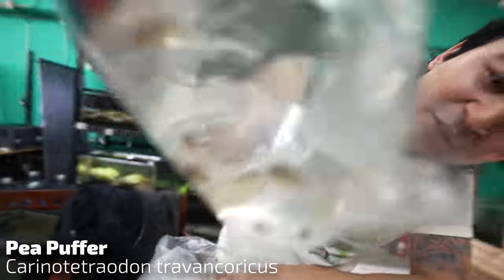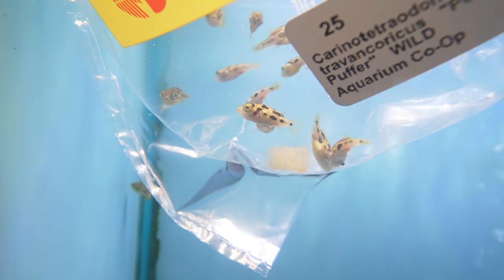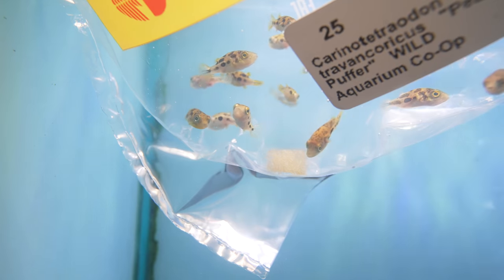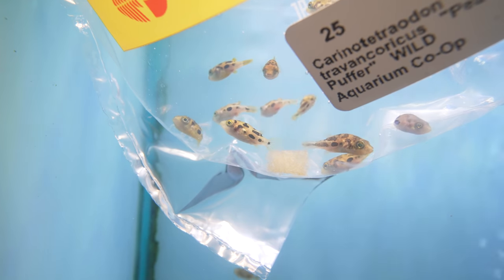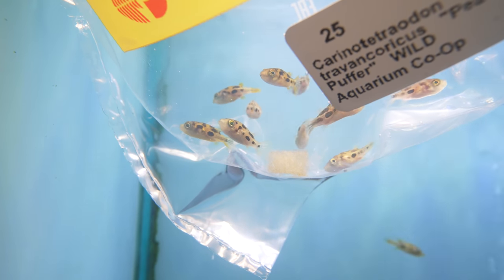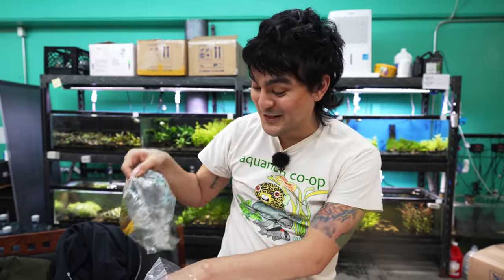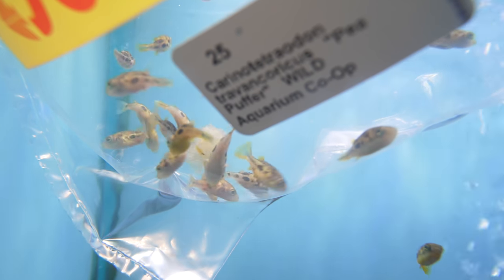Pea puffers! Everyone's favorite pint-sized puffer fish. Great for nano aquariums. We have so many next door and you'll have some more. I like to always keep the tank full because they don't always get along well with their tank mates. Each one of them has their own personality. So if you find one that's a little ornery, that's just how they are — it's kind of like dogs. Some pea puffers will chase every fish that's in the tank with them, so we recommend species-only with those guys, or fast-moving peaceful fish.